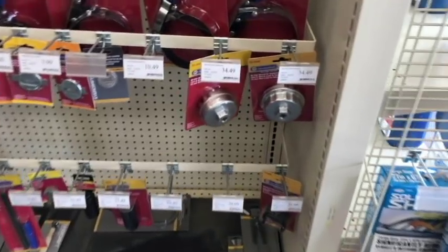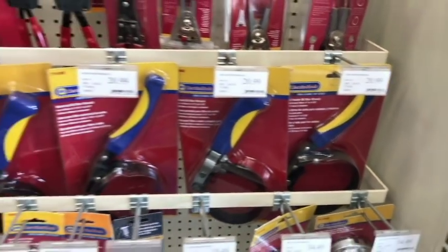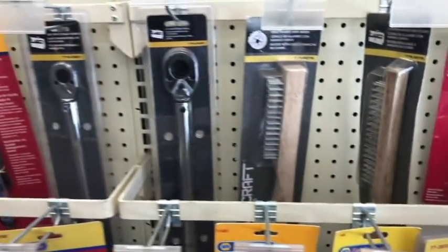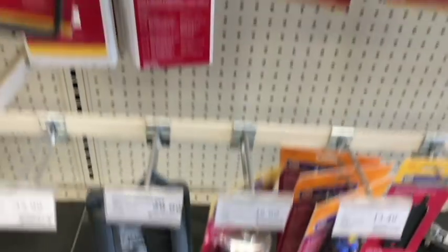They offer some specialty sockets for oil filters like the canister style on Toyota. They also have the band-style ones that have been around for years — a little bit high dollar on those, but they are nice. There's hose collapsible clamps, a long pick set — Williams might make those for Napa, not sure. Here's some feeler gauges. I saw a lot of different specialty tools here that I didn't see at O'Reilly's or AutoZone, so it's nice to know you can go to the next store and they do have it.